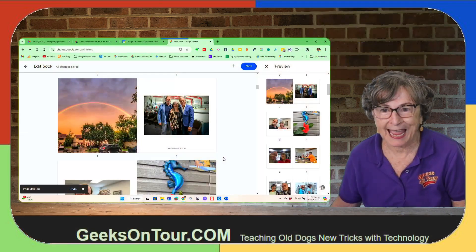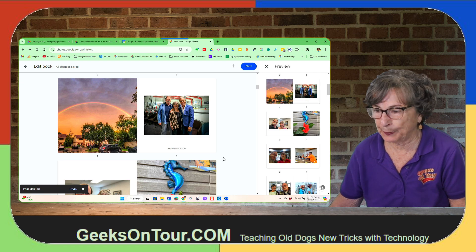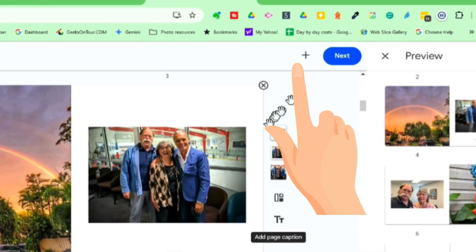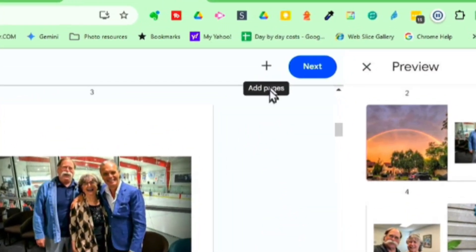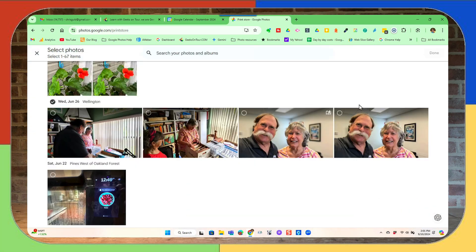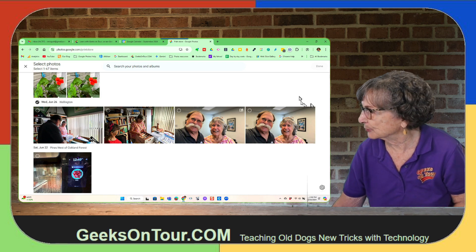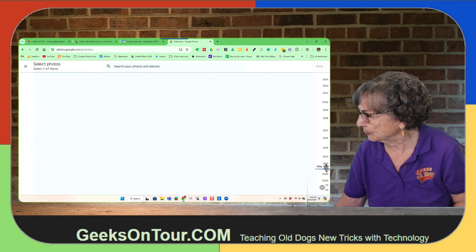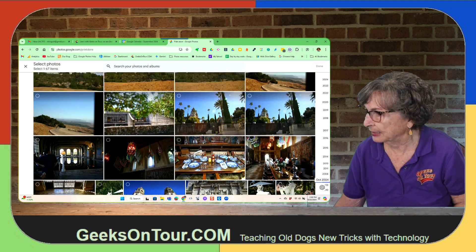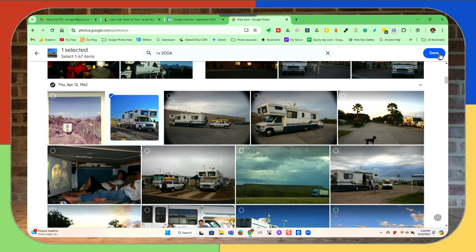Now let's say you want to add a picture that's not in here. You have to add a page first, then put the picture on — that's this plus up here at the top. Add a photo page. I want to get an old photo — a summer memory from many years ago — so I'll scroll back to 2004. I want to add this picture of our first summer living in an RV. I click on it, and done.